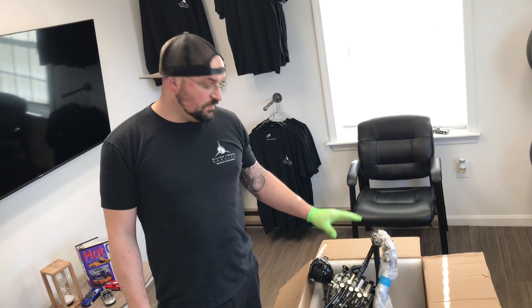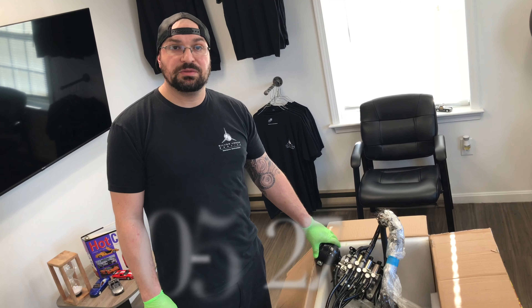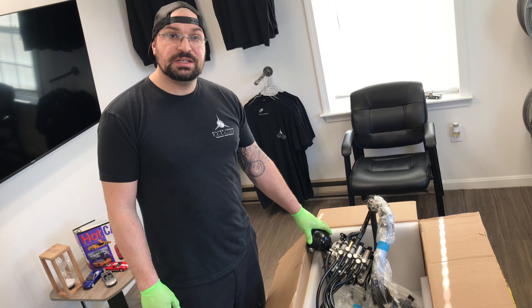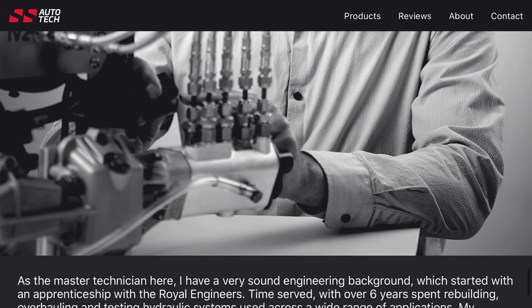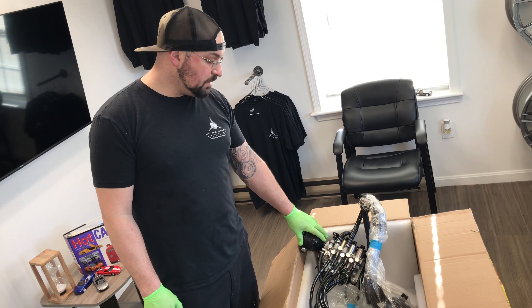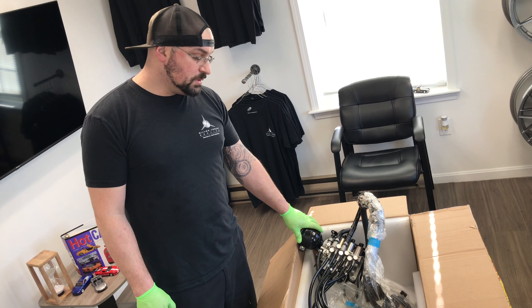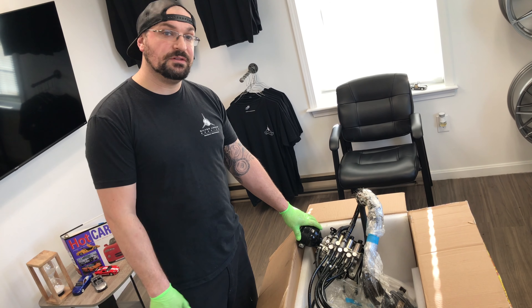Thank you for watching this video. If you guys have any questions, feel free to reach out to us. You can call us at 603-566-2075. Make sure to check us out at SilverArrowService.com. And if you have any needs as far as the e-gear goes, please make sure you reach out to Simon over at SS Auto Tech. They are based out of the UK. They did a great job rebuilding this entire system, and before they send it out they actually hook it up to a machine and test everything to make sure there are no issues and no flaws.